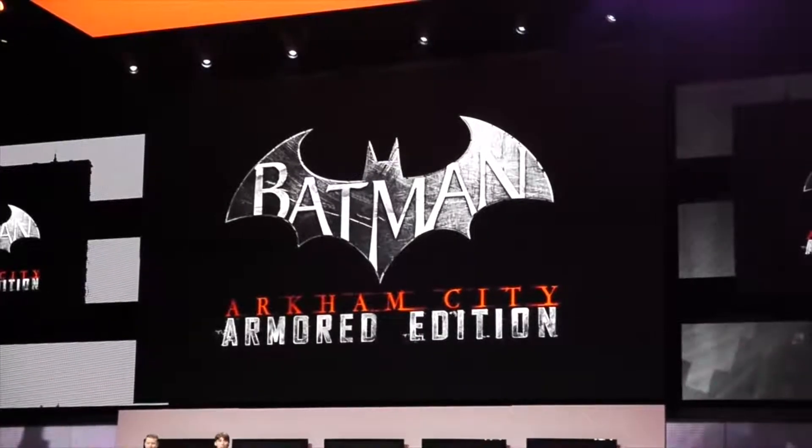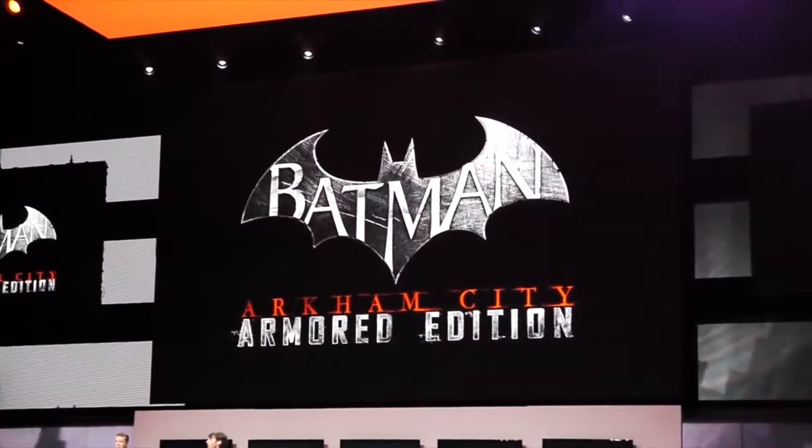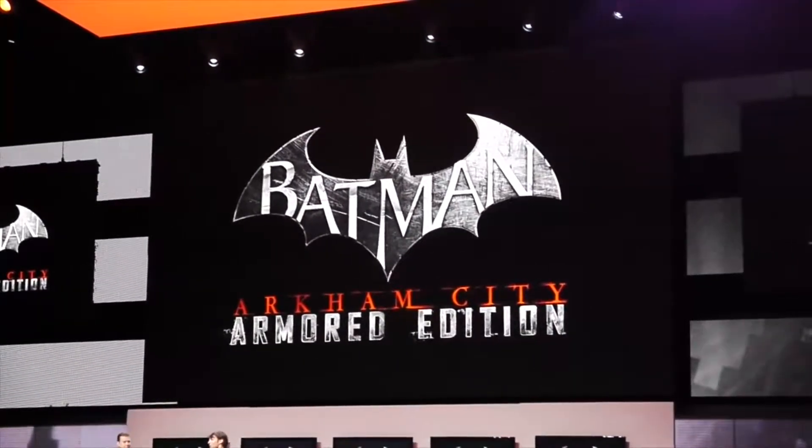We're here today to give you a brief glimpse of Batman Arkham City Armored Edition and how the Wii U game plan will revolutionize how you play the game.